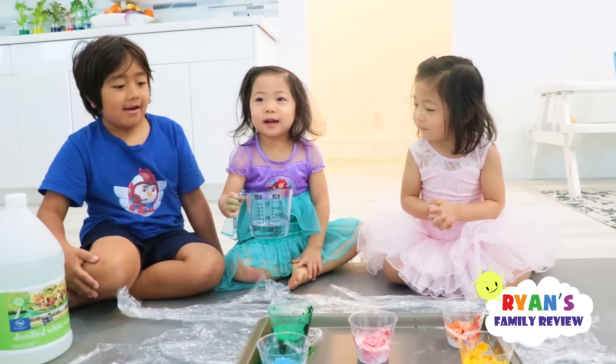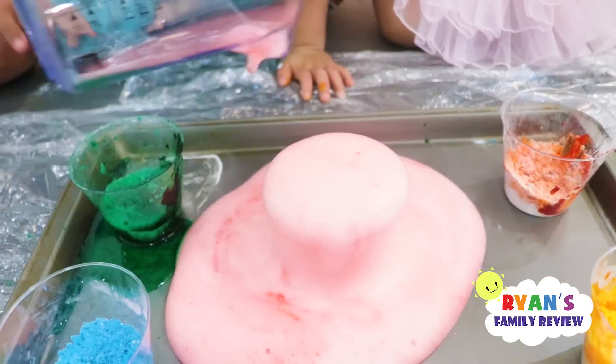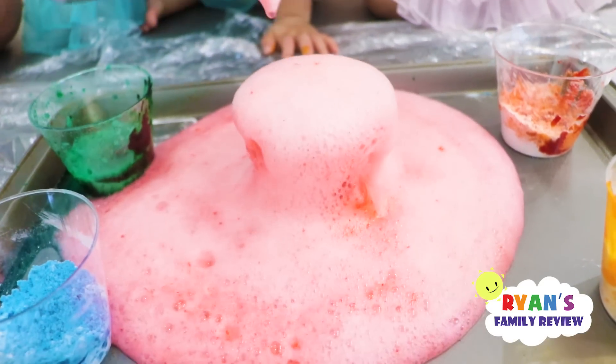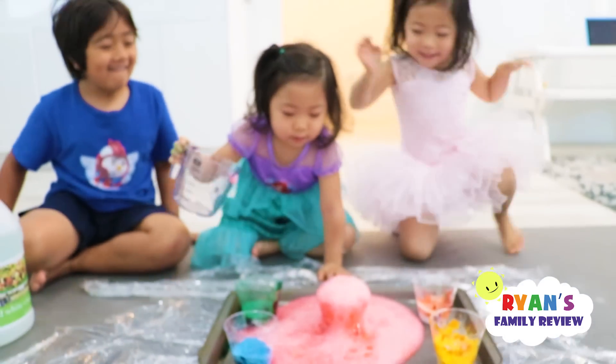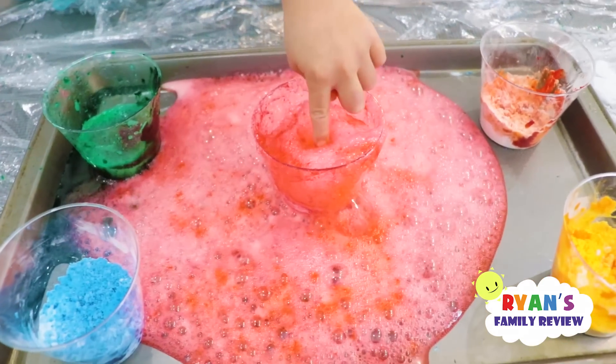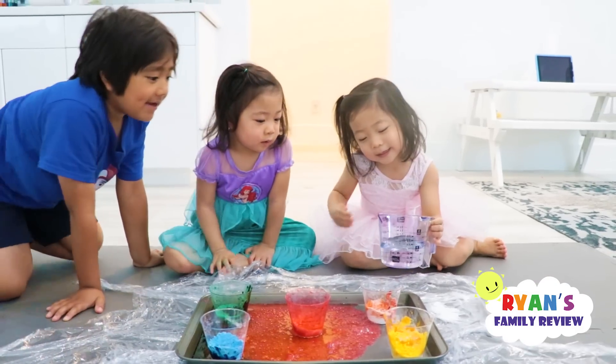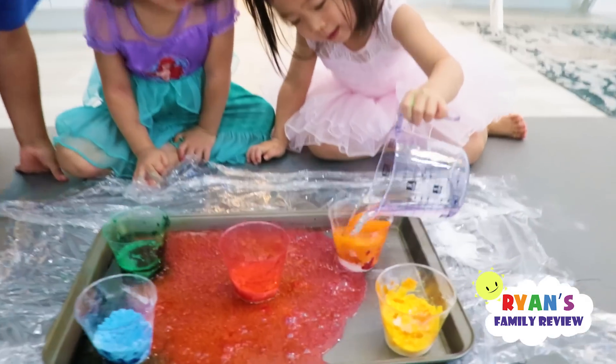It's my turn. I'm gonna put it to the pink. Oh, the whole thing. Whoa. My turn — that was good. I know you did good, Kate. Wow. Good, your turn? Yeah, so mine and I can do everything. Whoa.